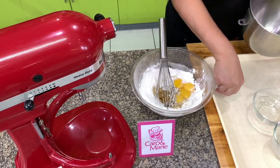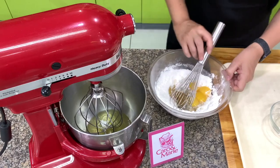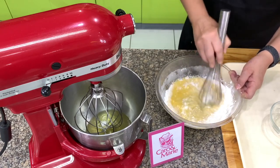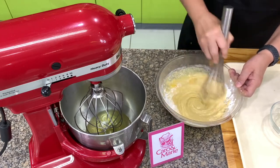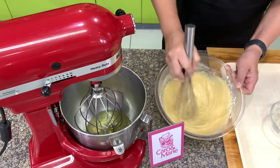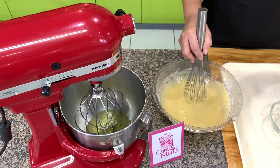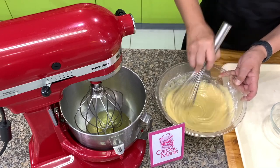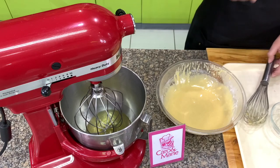To the egg whites, we're going to add cream of tartar. We mix the egg yolk mixture first using a wire whisk — some people use a mixer but there is really no need to. A guide to make it smooth faster is to always add the oil first, then add the milk, then vanilla, then the egg yolks. It's very smooth now, so you set this aside. There is no need to whip this longer.